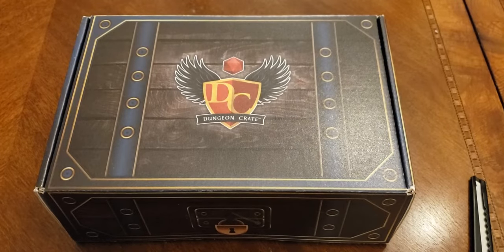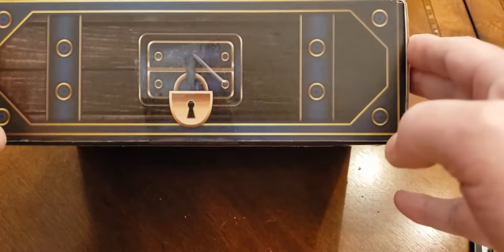Hello and thanks for stopping by for the video. This week we are opening the 2023 February Dungeon Crate. Now if you remember last month's Dungeon Crate was so-so, and we're going to see if they kicked it up a notch with the February crate. So let's get started.